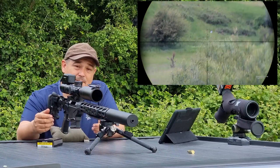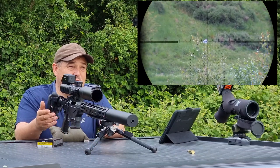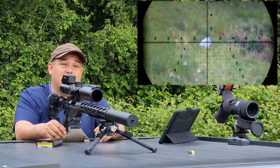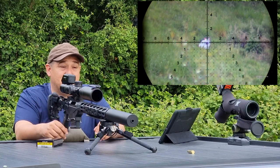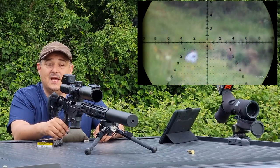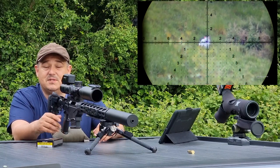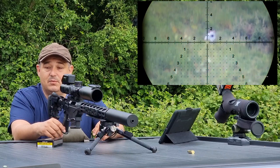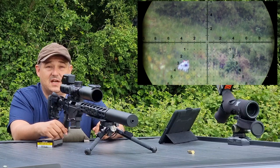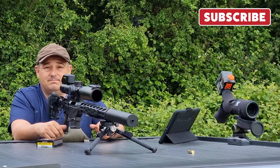It should be absolutely spot on, especially for the guys that want to go out and record a bit of footage — competitions, long range shooting, long range rimfire, even if you want to go out and stick it on the back of your scope while you're out stalking, just to capture the footage for yourself. Highly recommended. We've got these available at baileyshooting.co.uk. If you want a local shop near you, you can go onto the Highland Outdoors website and there's a list of them there and you can find out who your nearest stockist is. We've got these in stock on the shelf, so just give us a shout. Thank you very much for watching, hope you enjoyed it. If you did, give us a thumbs up and subscribe to the channel. Cheers.